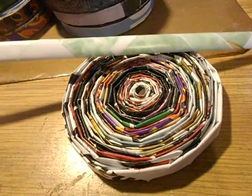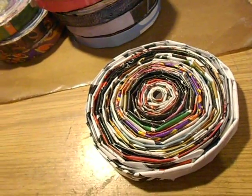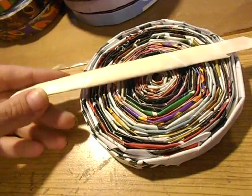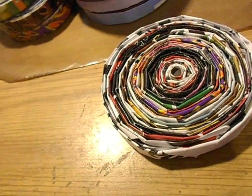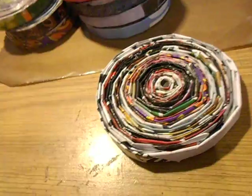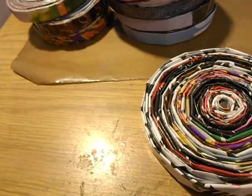I folded a bunch of magazine pages — these are from Marie Claire — and then I got the bright idea to fold some scrapbooking paper. These were from Felicia, she sent me some scrapbook paper in different sizes. I used the smaller ones, but she also has like a four-by-six and a six-by-six.